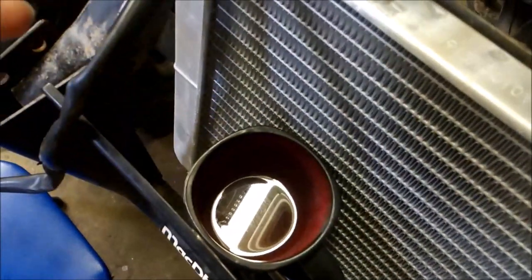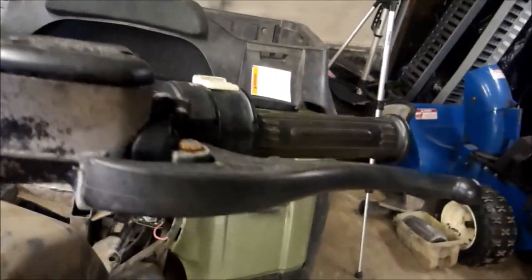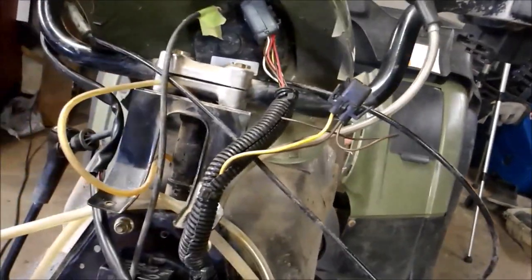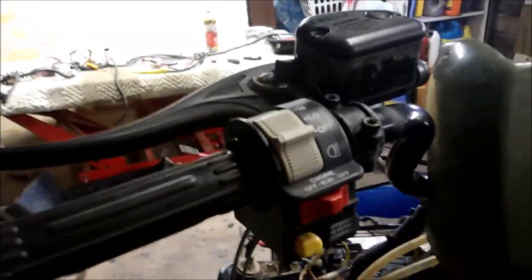I actually cleaned that up pretty nice — those were all green when I pulled them out. The corrosion actually goes all the way up to the handlebar switch. When I turned the key on, the speedometer wouldn't light up and the kill switch wouldn't work, which told me all the wires going to the switch were green and corroded and not working properly.